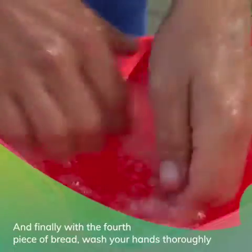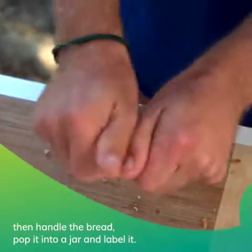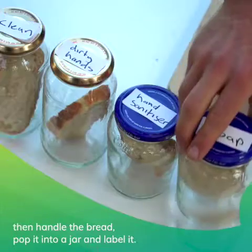And finally, with the fourth piece of bread, wash your hands thoroughly, then handle the bread and pop it into a jar and label it.